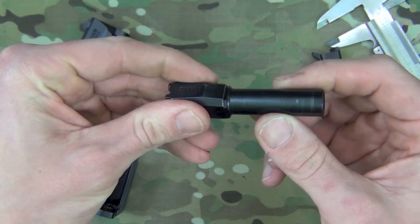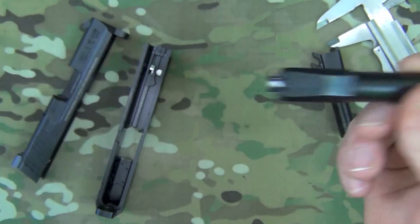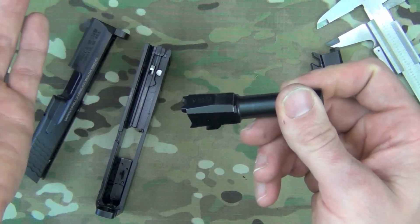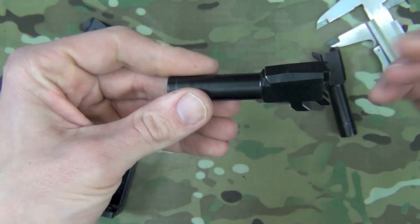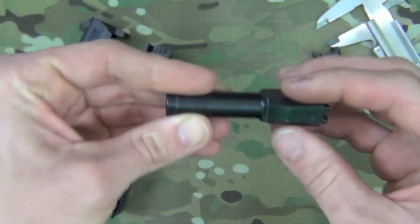Good news is these barrels are available — you can find them online for generally a hundred dollars, give or take. That's all you need to take a Shield 40 and turn it into a Shield 9, along with the magazines. Beyond that, everything else works just fine with zero issues.